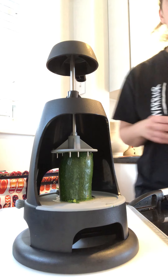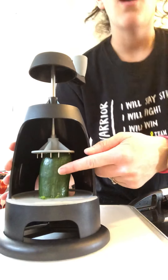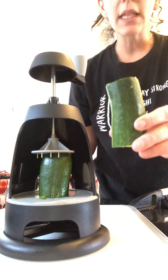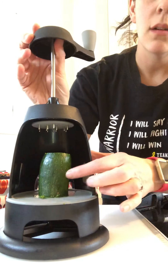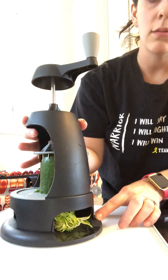I'm going to show you guys a spiralizer — I have a little bit of zucchini in there right now. All I did with the zucchini is I cut off the ends and cut it in half. If you have a really big zucchini you might want to cut it into thirds. Then you place it right in on here, press it right down, and it's going to come out.